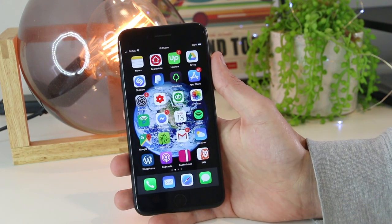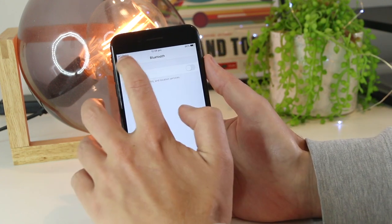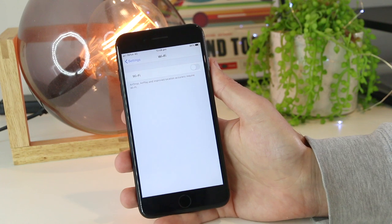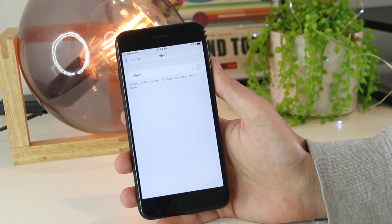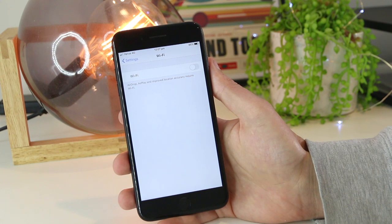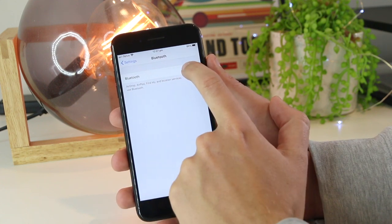Another great fix is to go into your Settings, then go into Bluetooth and turn it off. Then go to Wi-Fi and turn that off as well. We essentially want to turn off this functionality and then turn them on one by one to try and regain the AirDrop connectivity. So turn Wi-Fi on again first, then go back to Bluetooth and turn that on as well.